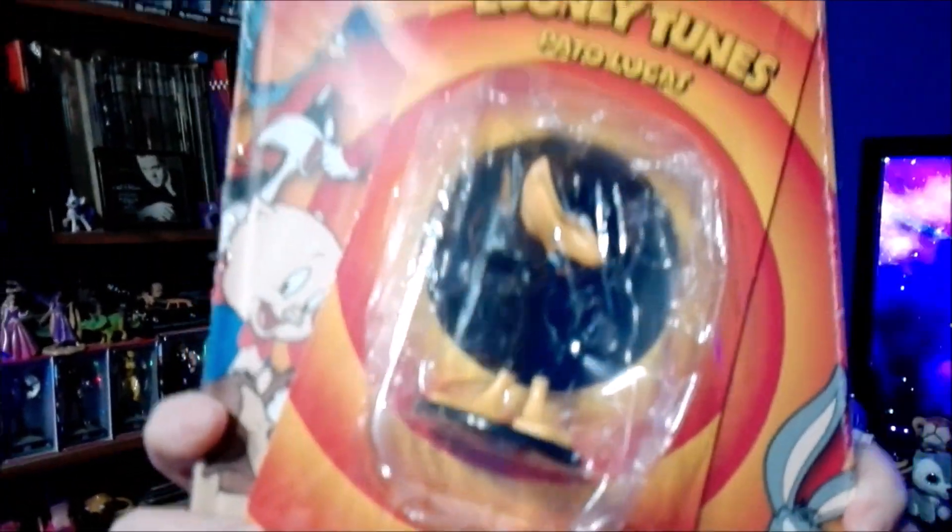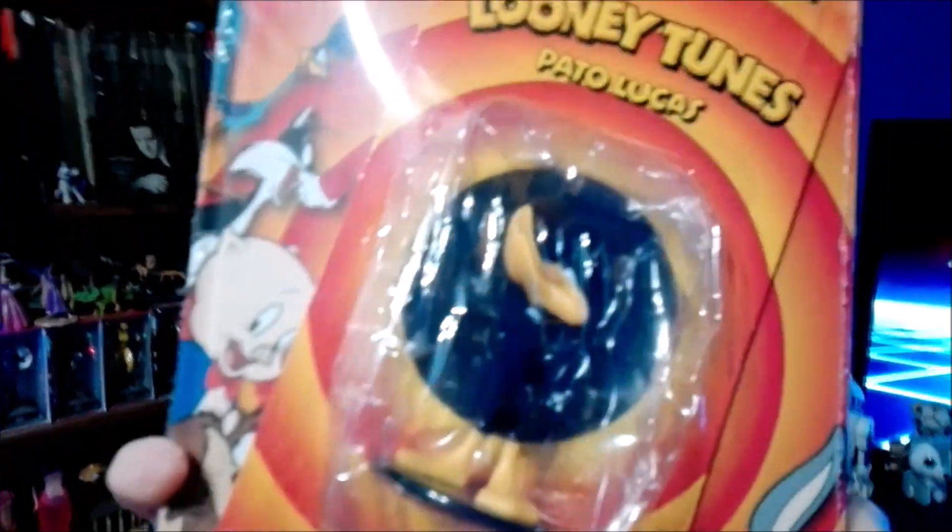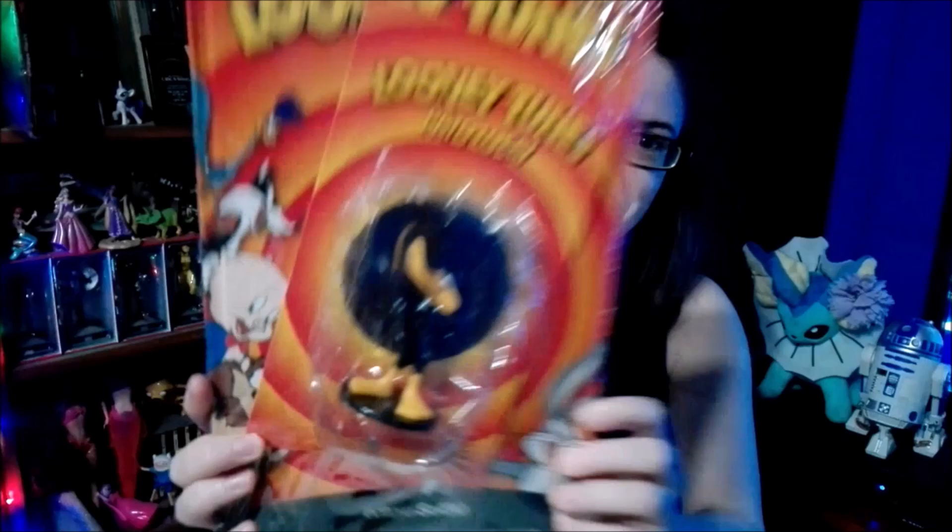Hi guys and welcome back. Today we're going to be doing a brand new unboxing — we're going to be unboxing the next in the Looney Tunes collection. It is none other than Daffy Duck, one of my favorite characters from Looney Tunes.